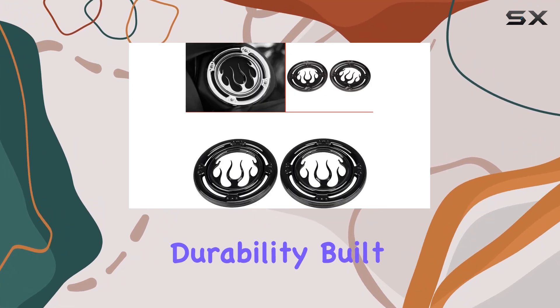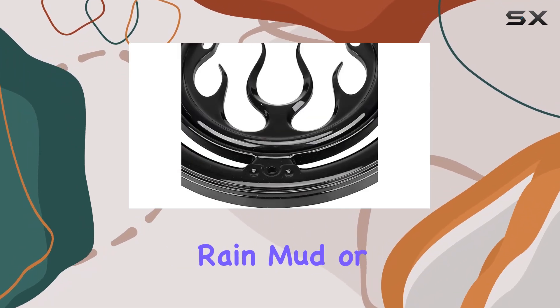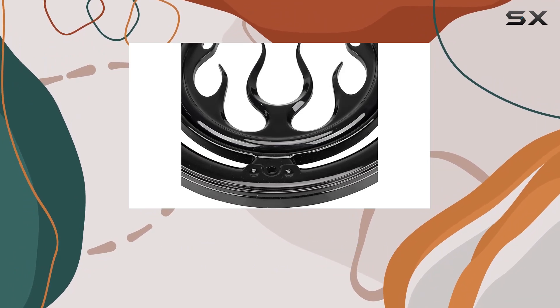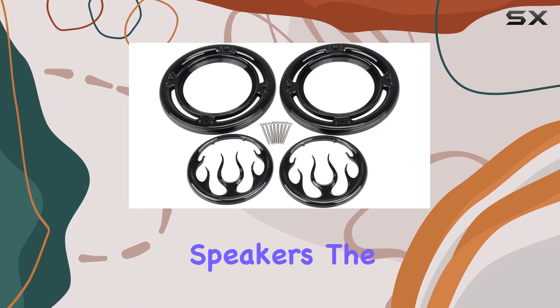And let's not forget about durability — built to withstand the elements, these grilles are waterproof, ensuring they'll hold up against rain, mud, or whatever else the road throws your way.